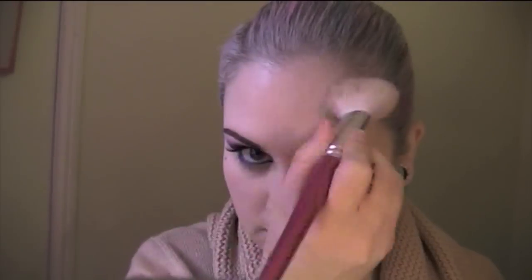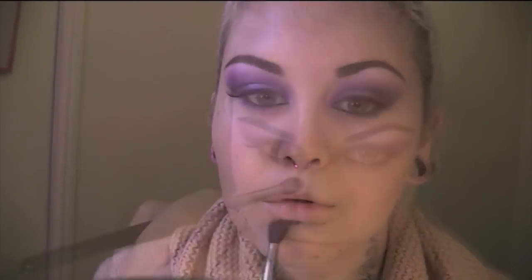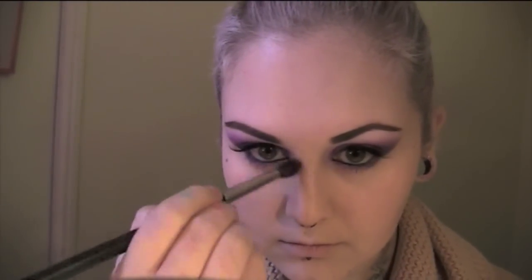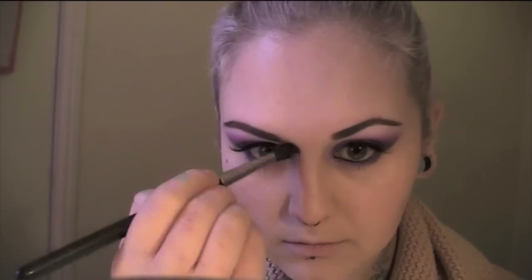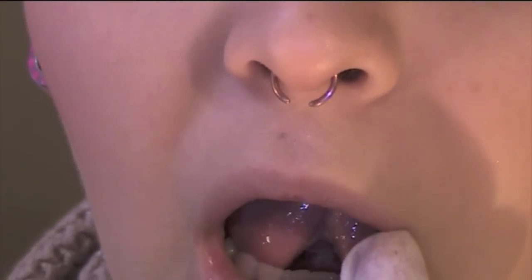Next I'm contouring my face, including my hairline — which I never really do, but I fancied it today — and also under my lip because I want nice big pouty lips. For the first time ever, I've also contoured my nose. I'm using what I think is called Dainty by MAC, a gorgeous mineralized blush, and then on top of that I'm applying a little bit of highlighter.